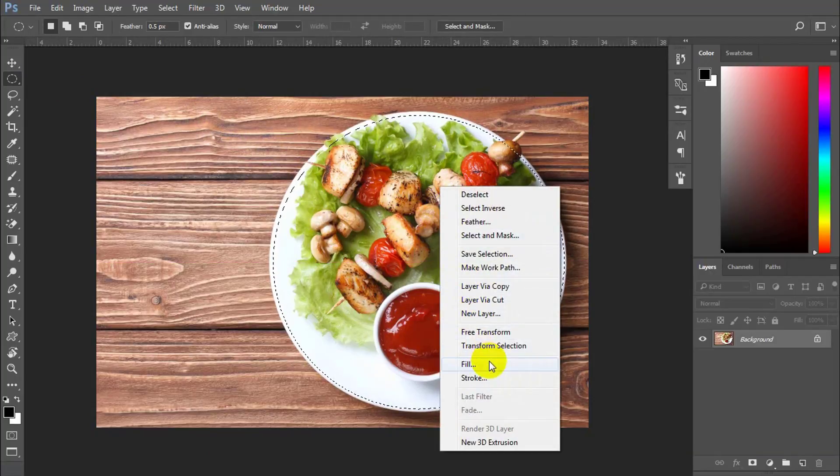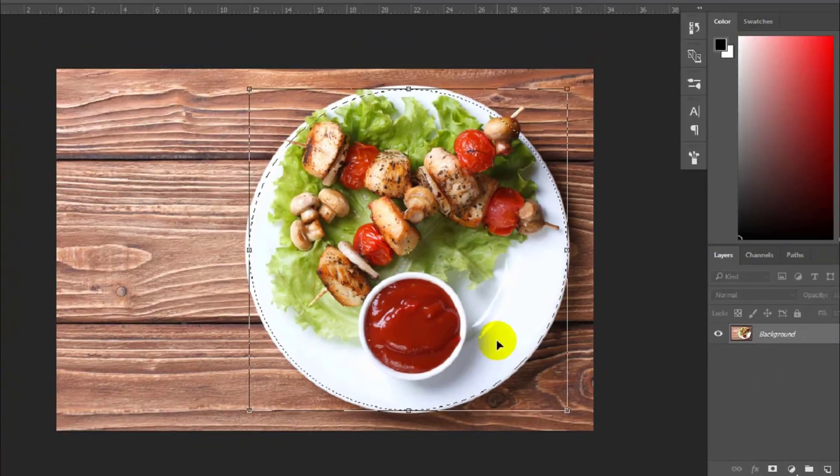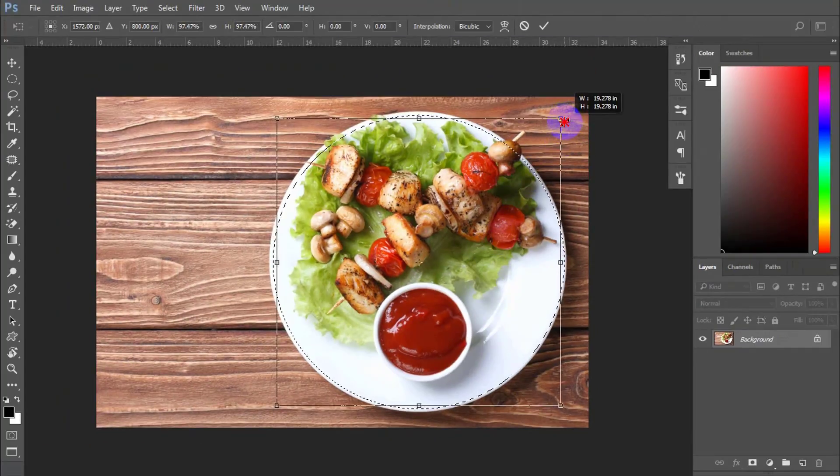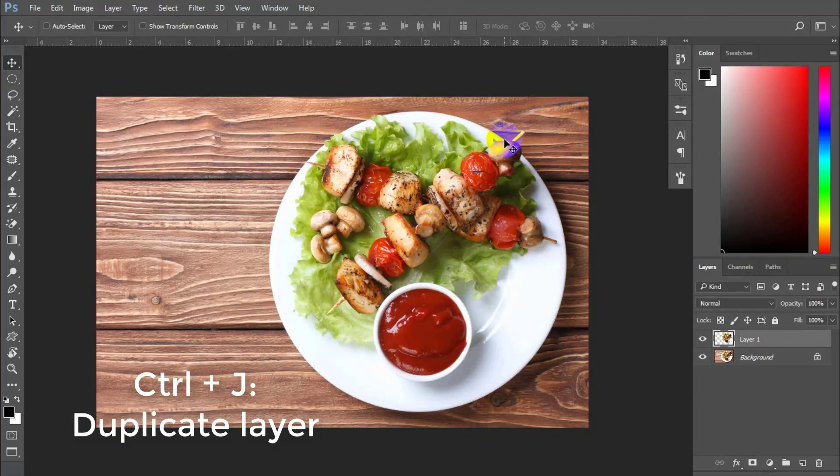Now right-click and pick Transform Selection if you want to scale up and down the circle. Now press Ctrl or Command J on your keyboard to make a selected area or layer of the dish.